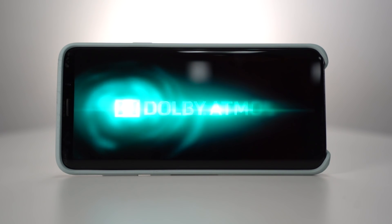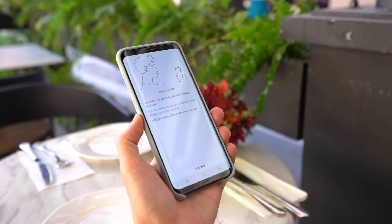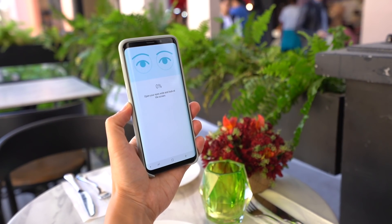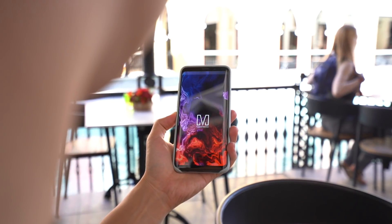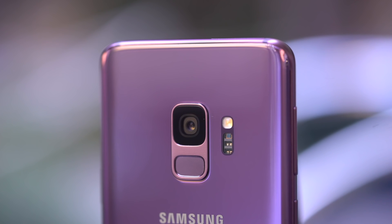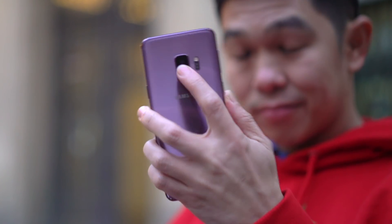If you can't hear the difference, take it from us — we tried it and it works. On the S9, you've got the usual host of security features, but now there's a setting called Intelligent Scan, which merges both facial recognition and its iris scanner for supposedly improved security performance in low light and outdoors when it's very bright. Unlock speeds seem right about as fast as usual. Speaking of biometrics, the fingerprint sensor is in a new place — it's now below the camera. We like this layout better, but think it's still too close to the camera, so it doesn't quite solve the problem of accidental smudges.